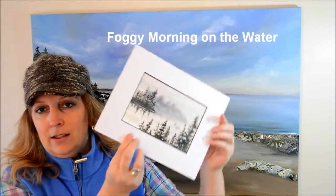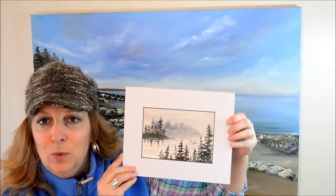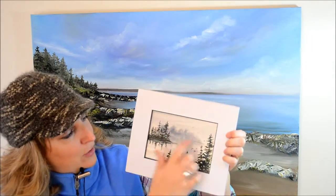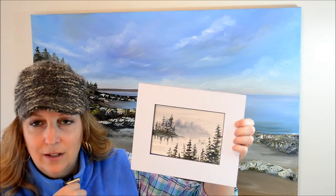And what we'll be painting is this pretty little lake scene, and there's some birds that are swimming in the water — they could be loons, they could be ducks, whatever you want them to be — and in the background you can see there's this nice kind of foggy illusion of an island back there.